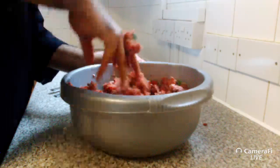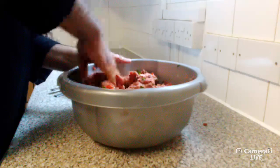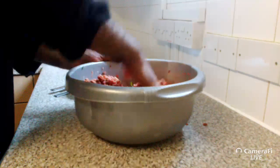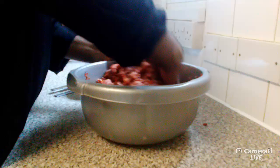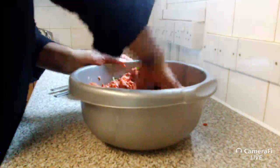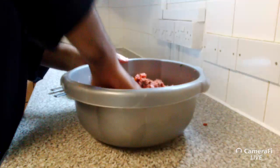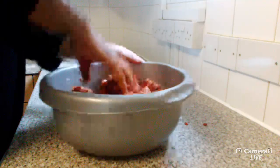Very essential — and I forgot to mention — the kebab mince must be really, really cold. Without it being cold the fat will start melting in your hands. Fat is your friend. There's a lot of misconceptions about fat, but in terms of kebabs and burgers, fat will maintain the moisture. You want to keep it cold throughout the mixing process.